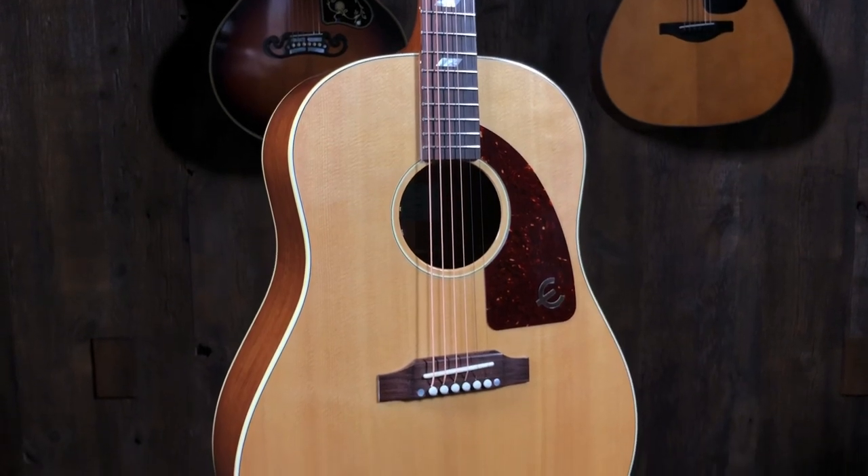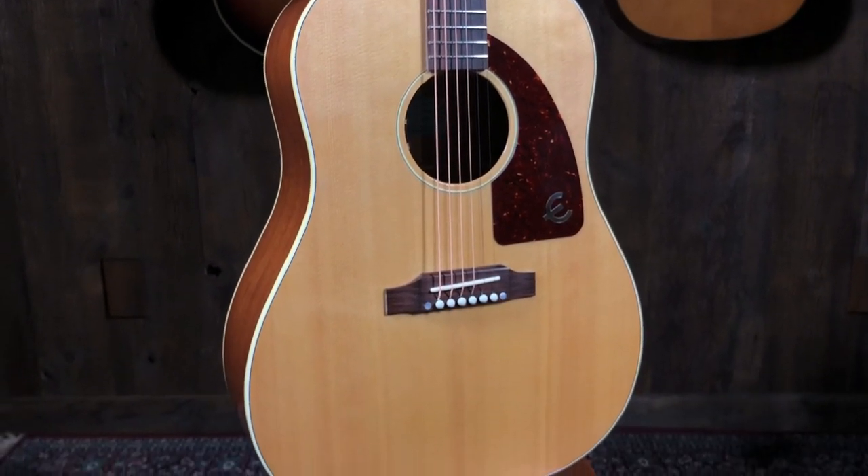It's an Epiphone — it's called the Texan. But it's not what you think. Look inside the tag. What does it say? It says 'The Texan' and it's got some numbers. Epiphone Incorporated, Bozeman, Montana — made here in Bozeman, Montana. So it's a recreation.